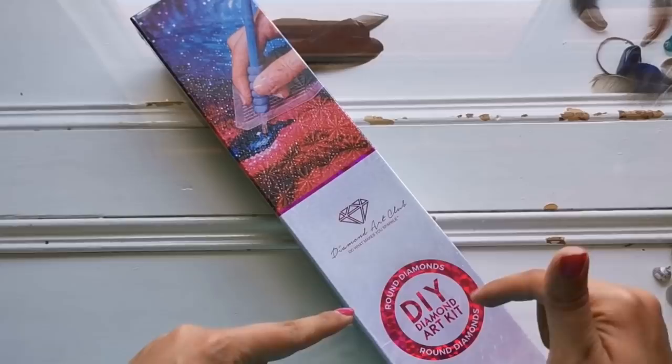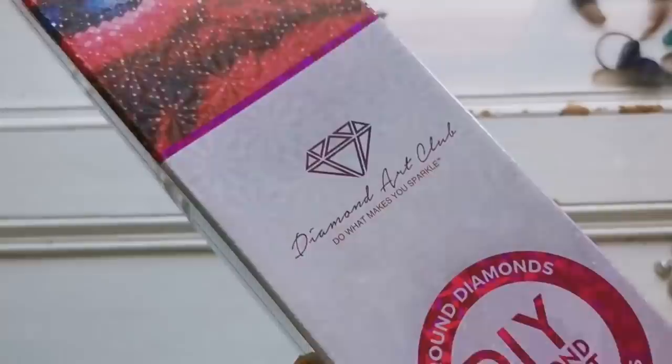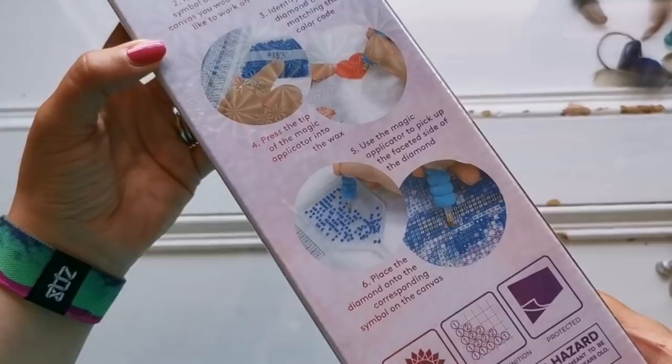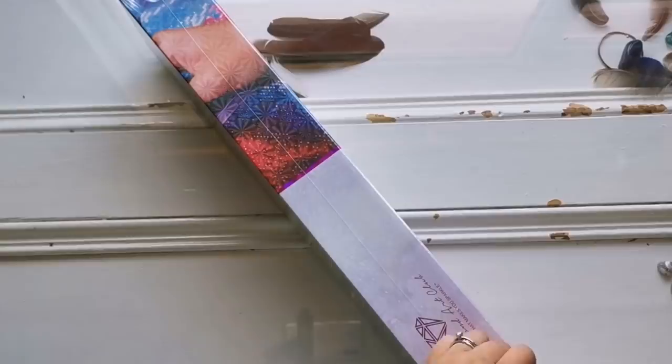This is the new Diamond Art Club box that they just came out with. Trying not to give anything away here, it now has this beautiful emblem on the front of the box. There is this beautiful distinguishing line on the box. And there are new instructions and pictures here on the back as well. So the box has been upgraded. That's probably not important to everybody.